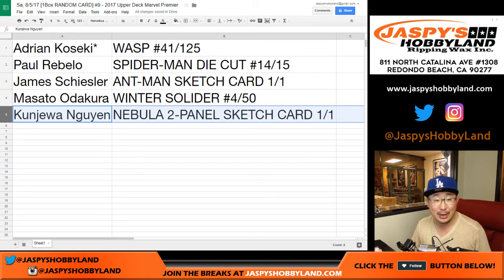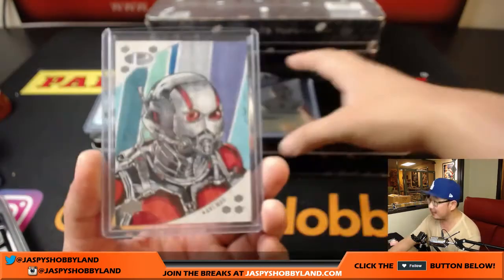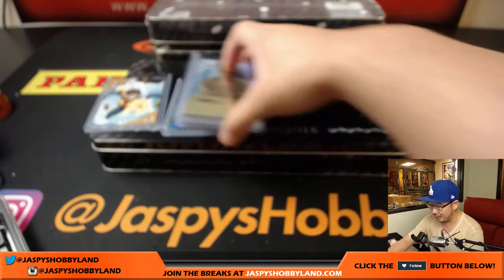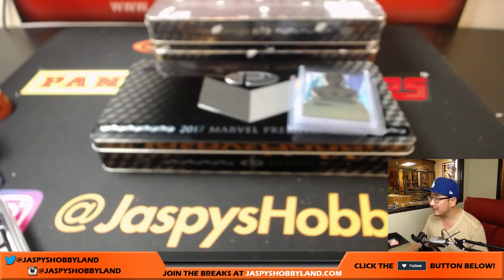And there you go folks, that was another great break of Marvel Premiere in the books. If you want to do some more stuff like this, go to JazbysHobbyland.com, check it out. Thanks very much everyone, we will see you next time. Bye bye.